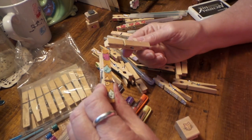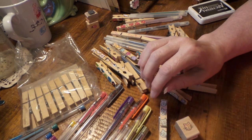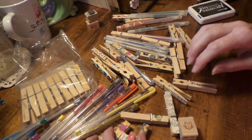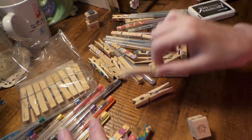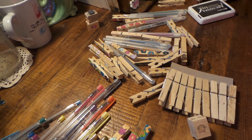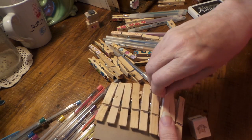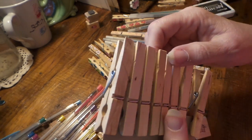I'm either going to leave the back plain or just paint it with a solid color. I use that one as a kind of a tester. These are just Dollar Tree clothespins - a lot of them are kind of chipped on the side, so that must be a manufacturing thing where it gets caught on a machine.